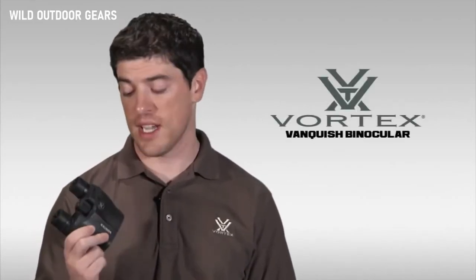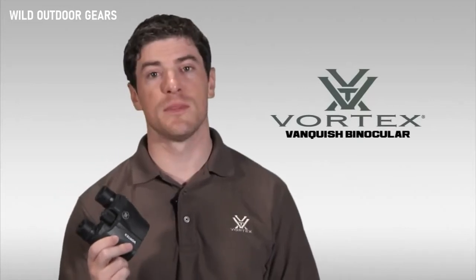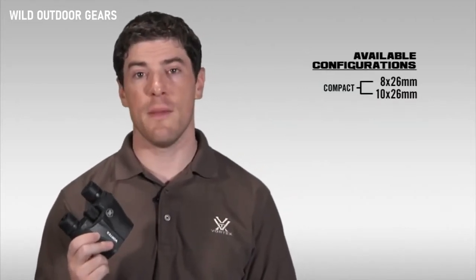Hi, this is Joe with Vortex Optics and today we're here to talk to you about one of our smallest and lightest weight binoculars, the Vortex Vanquish. The Vanquish comes in a 10x26 and an 8x26 size.